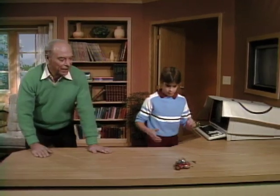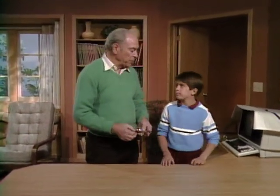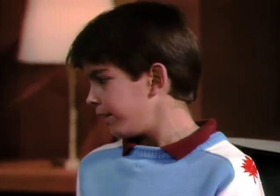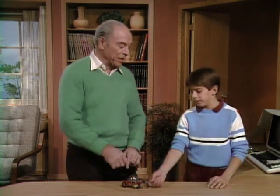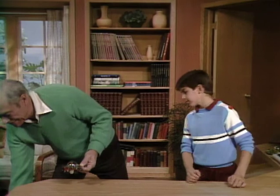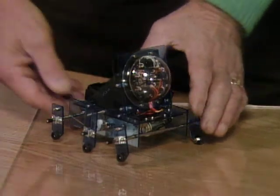Now, how would that be useful in a robot that you might have around the house — the idea that it responds to sound? Well, in case it bumps into something, so it can avoid it. Or if you want it to deliver something. It could also sense other kinds of sounds — you could say 'robot, come here' and it would do various things.